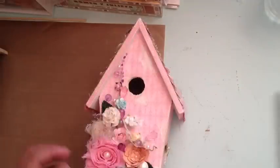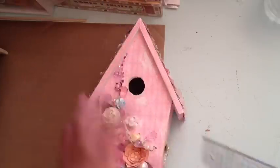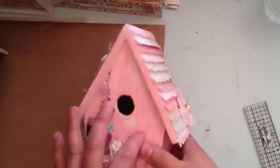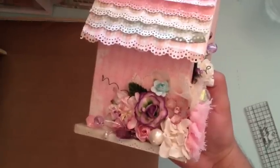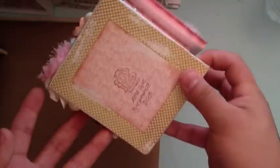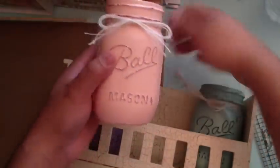This birdhouse is about five and a half inches wide, eight and three-fourths tall, and the roof is four and three-fourths from front to back. It's completely covered in Stampin' Up paper — I think it's My Mind's Eye Lost and Found — with rosettes, flowers, a little butterfly, a cluster of flowers and pearls, a spray, and a handmade rosette. It has three pint jars — a pink one, a green one, and a lavender one — all fully distressed from top to bottom.